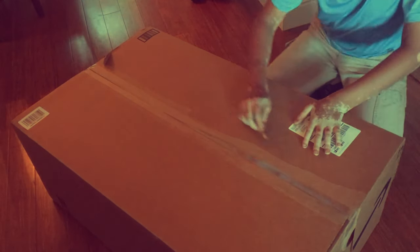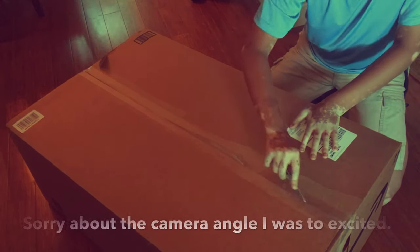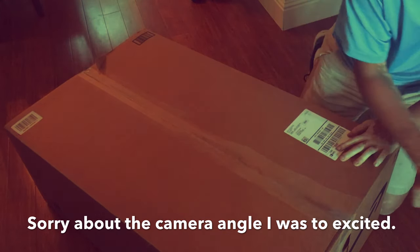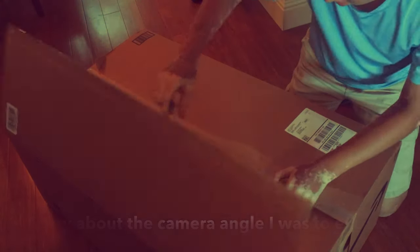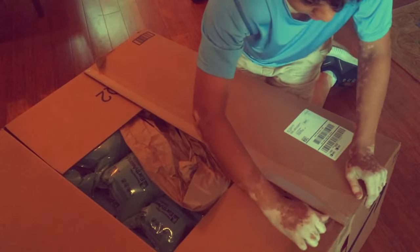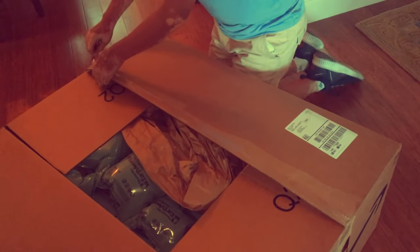Alright, what is this? Oh yay, a box inside of a box! What is that? It's a box inside of a box. Let's go.